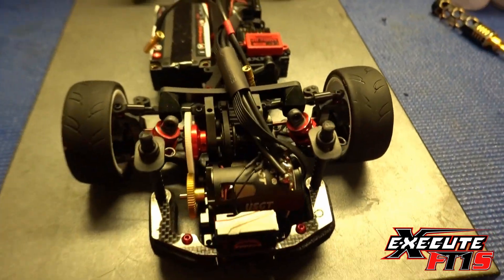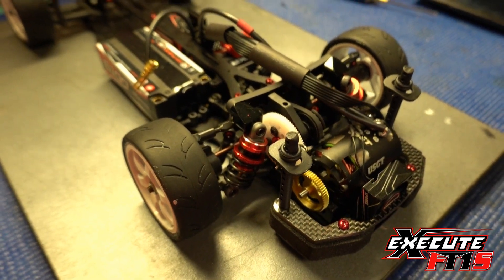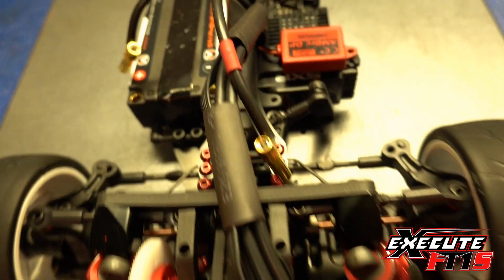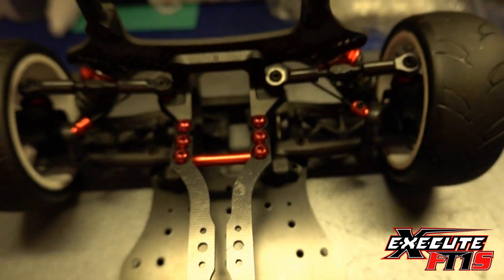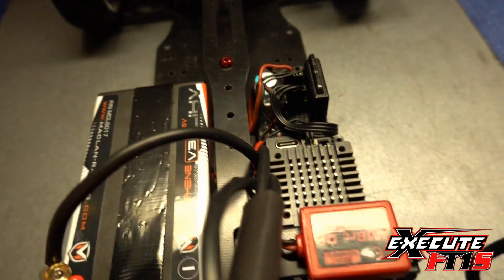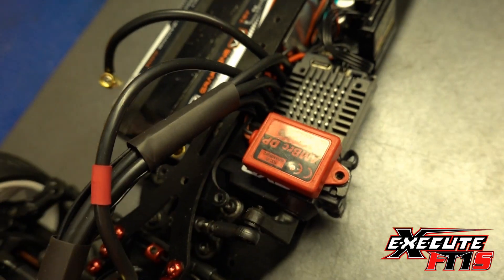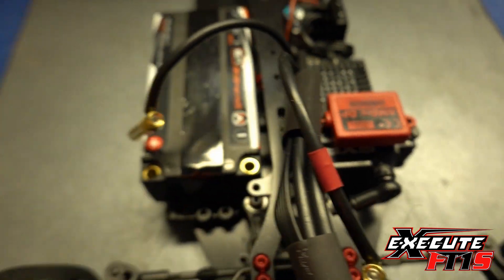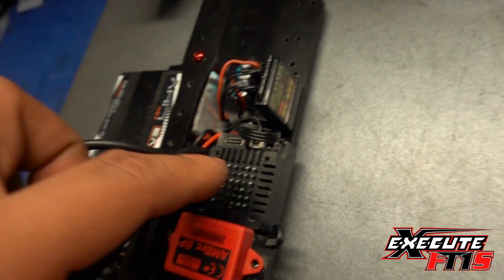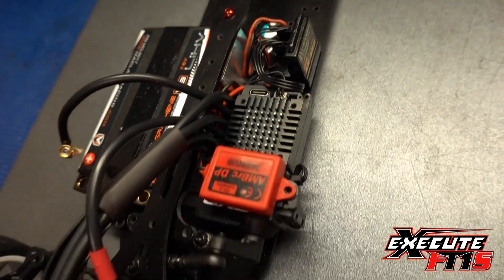Now I've taken off the body — this is my front-wheel drive FT1S. I've got all brass screws for the bling, plus an old-school transponder because I don't have any more of the small ones. I'm running a Sanwa servo of course, a McLaren shorty battery, a McLaren Pico ESC, and a Sanwa receiver.